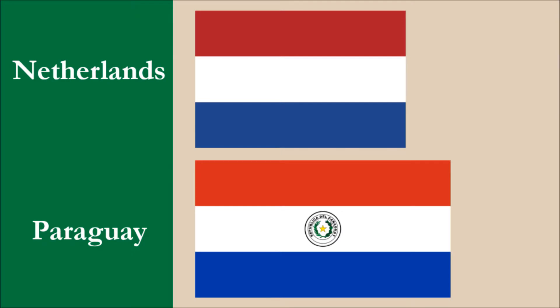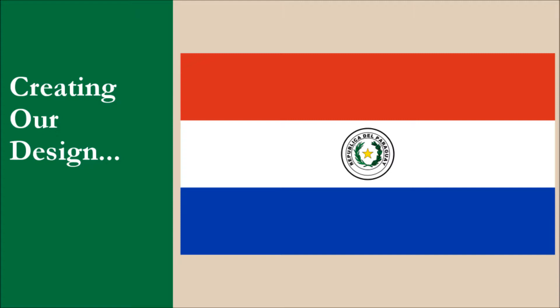The final problem with the flag is that it's too similar to the flag of the Netherlands. We're going to deal with all these issues as we create our design.